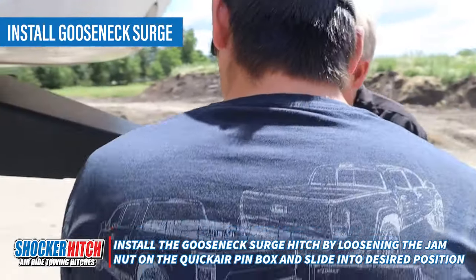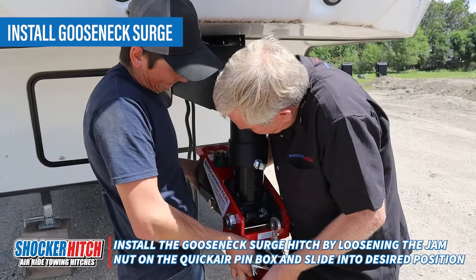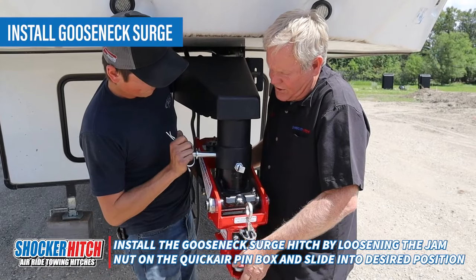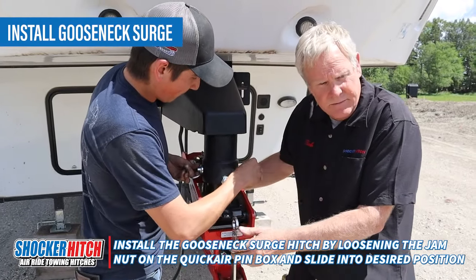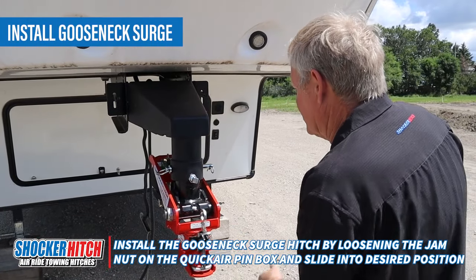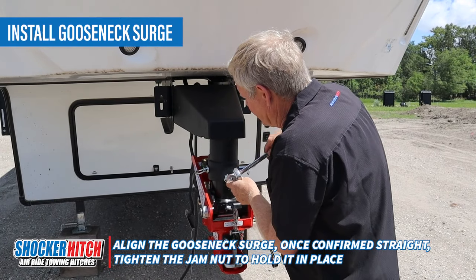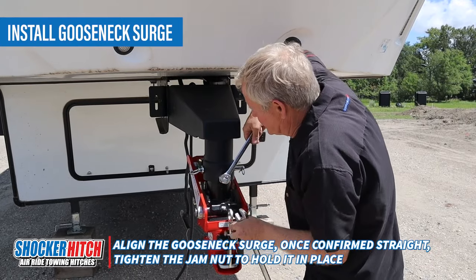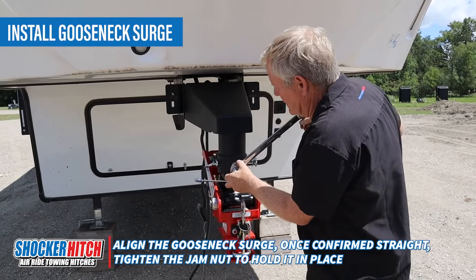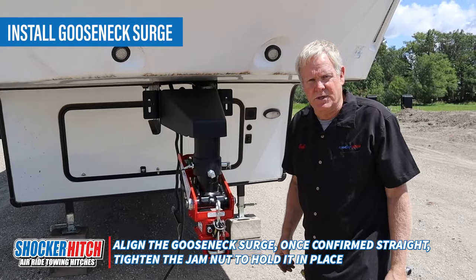Time for installation. Make sure your jam nut is backed off. Slide it up in — I always like to start with the center hole. That way you can go up one or down one in order to get your proper height. Tie it up so it's straight. Come in with a three-quarter inch wrench and tighten up the set screw. Tighten up the jam nut. There we are — installation complete.